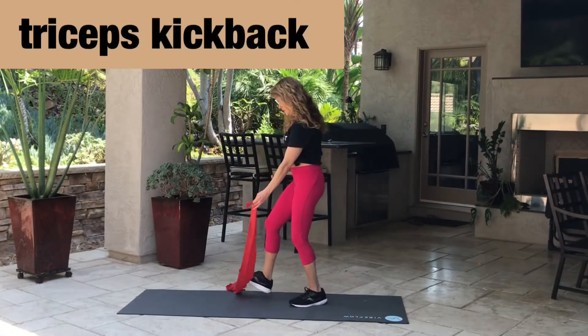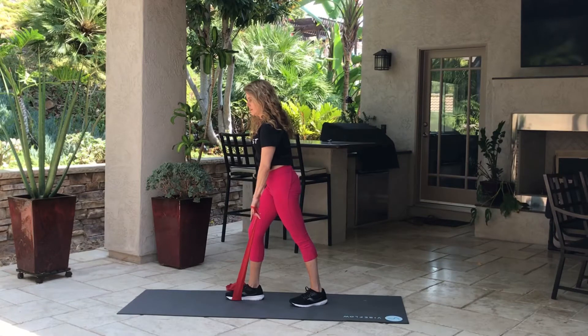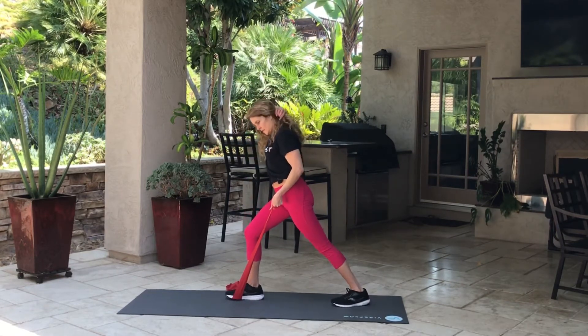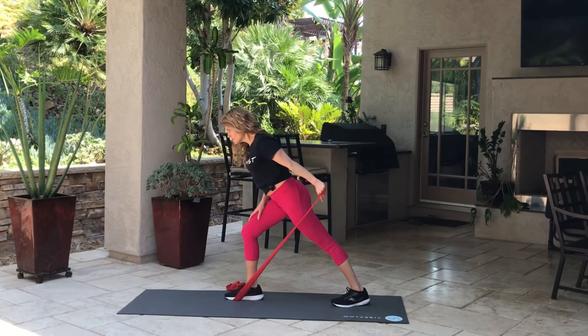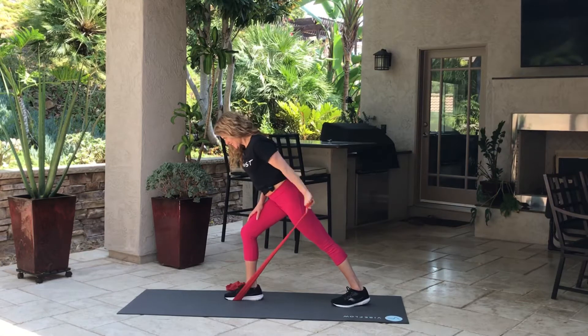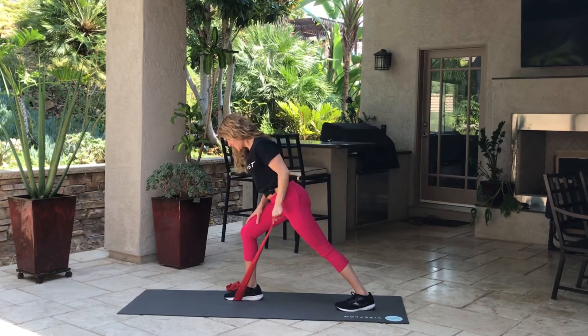We're going to do triceps kickback — we're going to work the back of the arm, the part that gets really flabby. We're going to tighten that up and get it strong. Lean a little forward in a slight lunge and pull that back — thumb up. The reason I do the thumb up is that if you have any shoulder issues, it's much more gentle on the shoulder. I'm doing a tiny little pause at the back of the kickback. Try to get your neck and head in line.